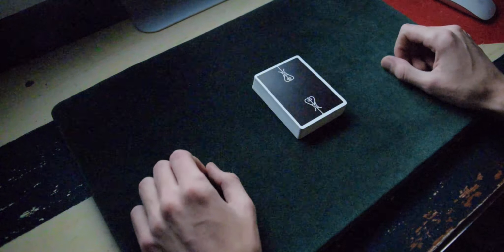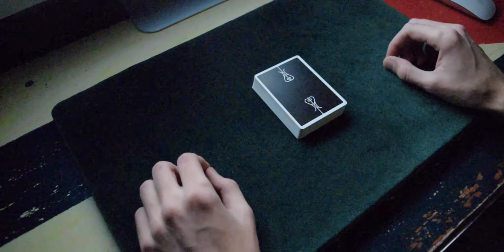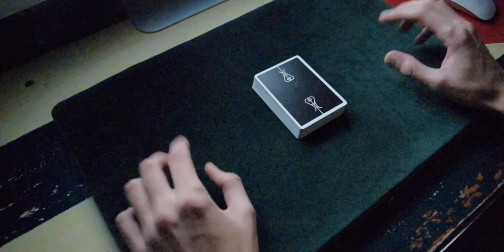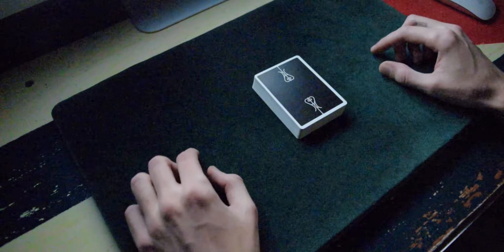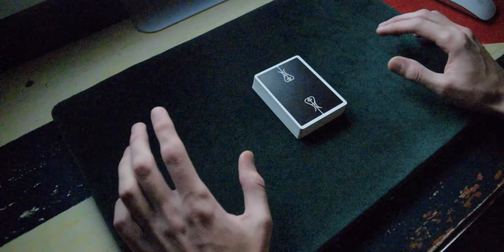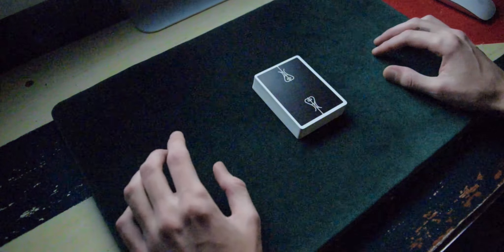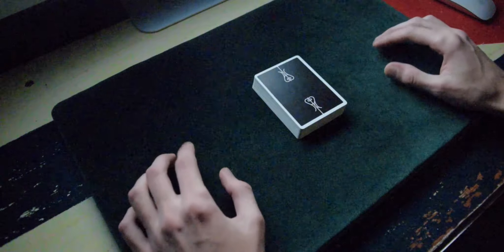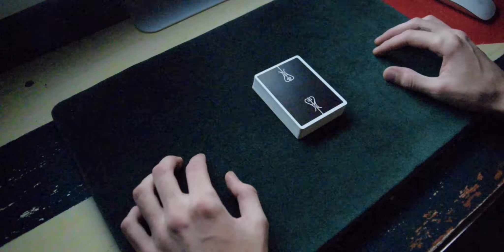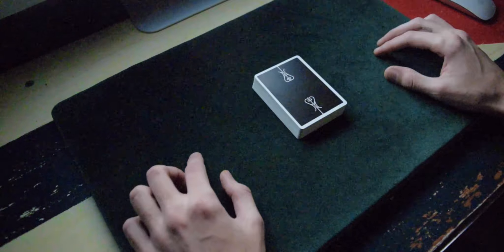Now it's time to learn the actual technique. I sometimes call this the rocking horse just because it's fun, but that has nothing to do with the original names. This force is based on two techniques: the first is John C. Holt's Rocking Chair Force, published in 1978 in the Apocalypse magazine by Harry Lorayne — I believe it's volume one. The second was written down by Richard Kaufman in his great book Card Magic.